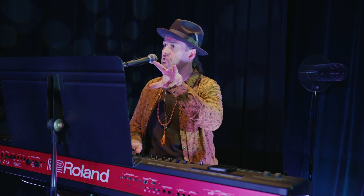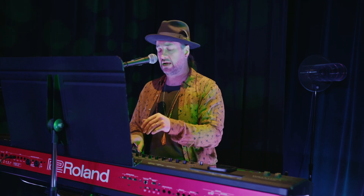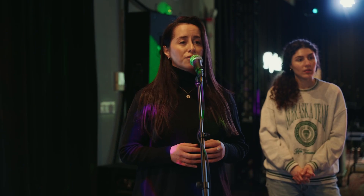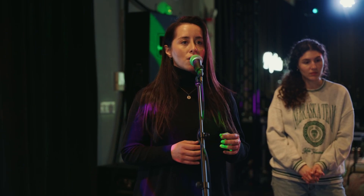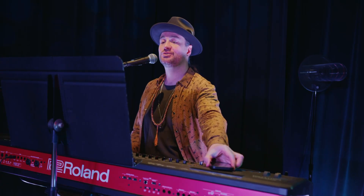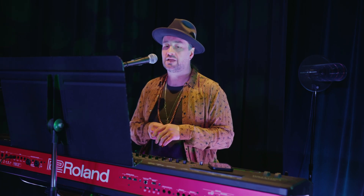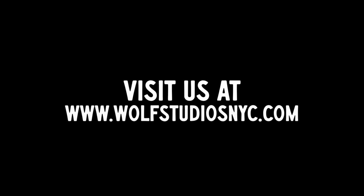Thank you. So trill ups and trill downs are like sort of cornerstones of how you start and finish phrases in riffing. Interested in more voice training? Visit us at wolfstudiosnyc.com.